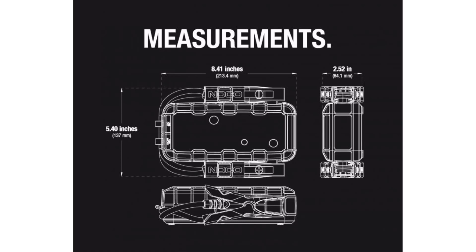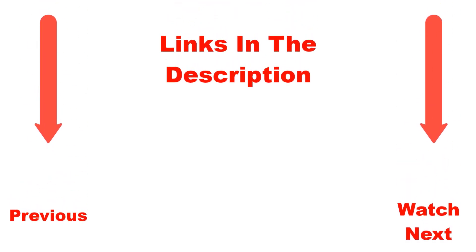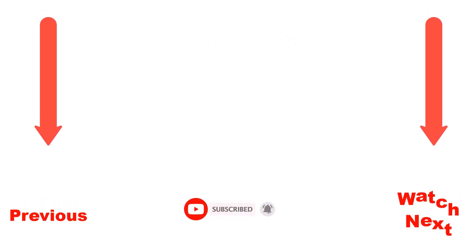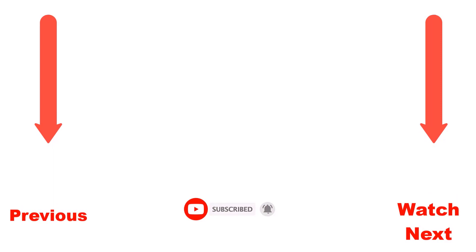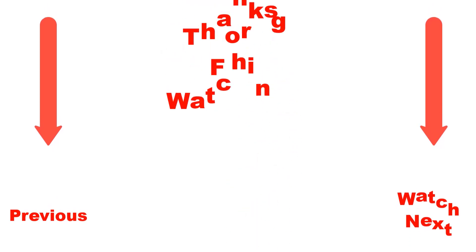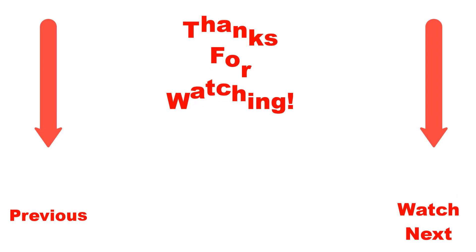The XGBX 75 can jump start all vehicle types for up to 8.5-liter gasoline and 6.5-liter diesel engines. Subscribe to the channel and hit the bell notification for more videos, or check the description for product pricing. Thanks for watching — have a great day!